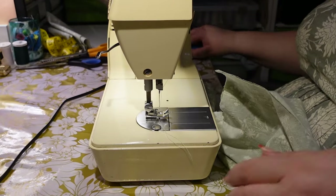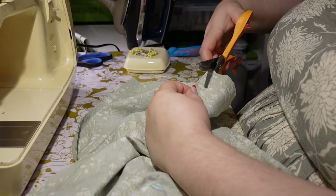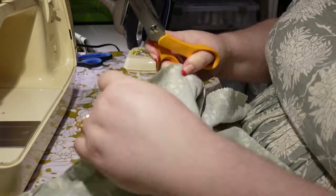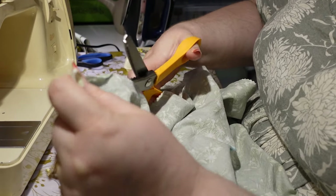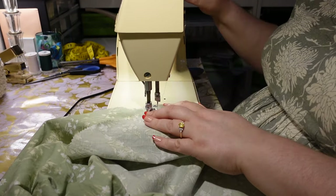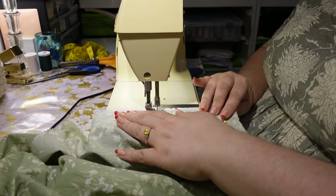Pinking shears work almost like cutting on the bias — you're creating a bunch of tiny bias lines so the fabric can't shred straight through. They pretty much only work on cotton, wool, and other stable fibers. I wouldn't use them on linen — on my linen project I finished everything with my serger instead.